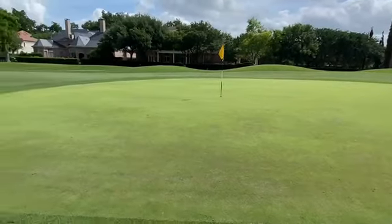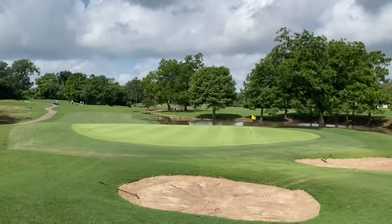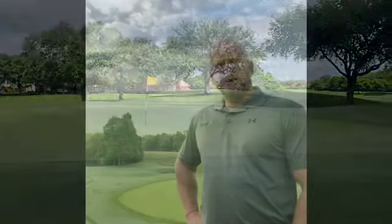Those overseeded greens are looking really good going into Memorial Day, but what happens when the heat kicks up and they start to die off? Last year as a company we made the decision to renovate the cypress greens from Emerald Bermuda grass over to Tiff Eagle, which makes a lot of people happy including myself.